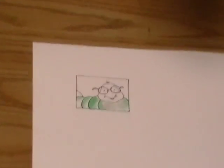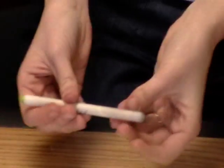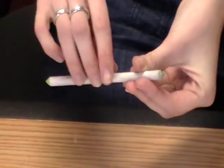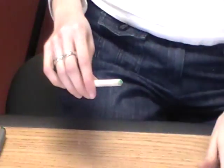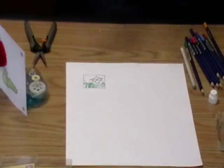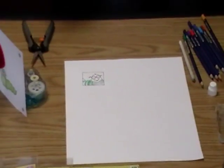Super easy. And then all you need to do with the tip of your stick is take a sanding block, nail file, whatever you've got lying around, and you can just sand that right off and keep going. So now that I've got this cute little image colored, I probably should make a card — it only makes sense.